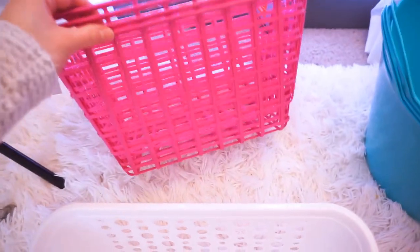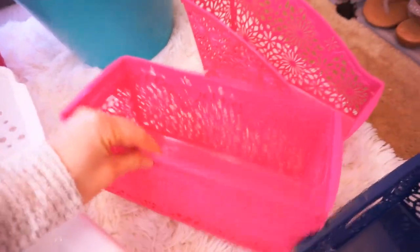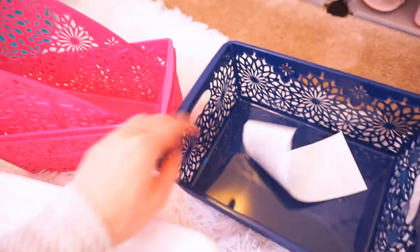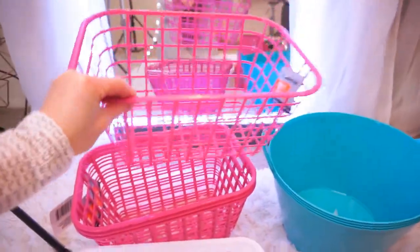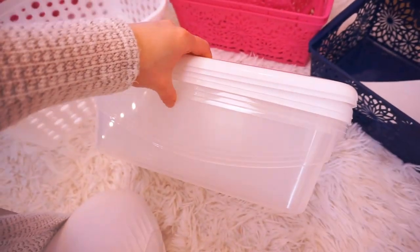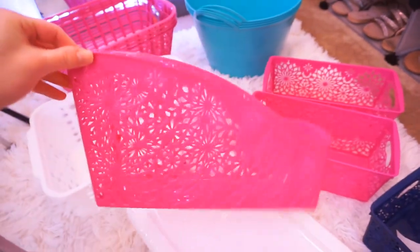Here are all the bins that I picked up. They're all from the Dollar Tree, all for $1, and I even scored some of their new really pretty prints for the spring. I have four of these deep ones, four of these also really deep ones with nice handles, two of these, four of these with lids — I have these all over my house, they're a must-have — plus a couple of smaller ones. They're so pretty.